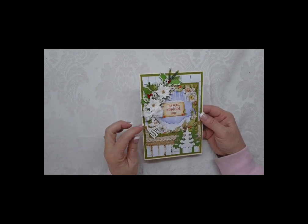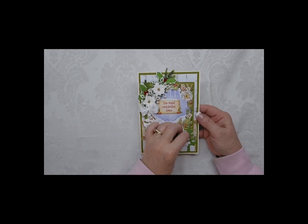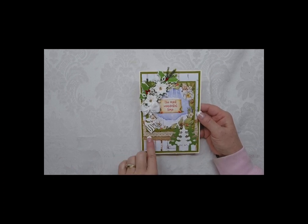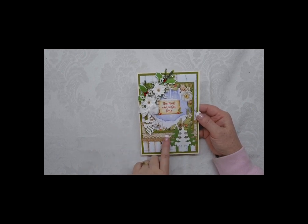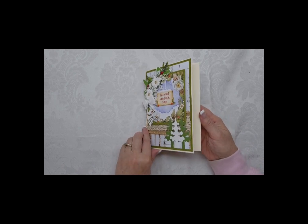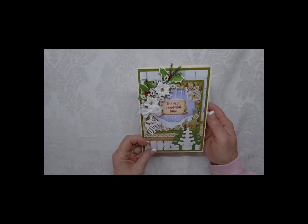This is a die cut - and then these here actually aren't die cuts, these are punches. I have a Christmas tree punch, so I just punched the green and the white. And I wanted to tie in something that looked a little bit rustic, so I used this burlap trim. Then you open it up, and I wanted to put some rustic paper on the inside as well.